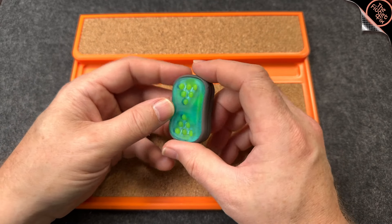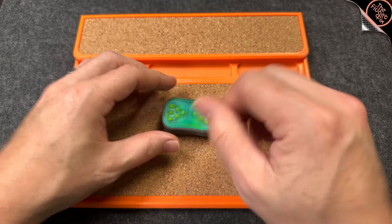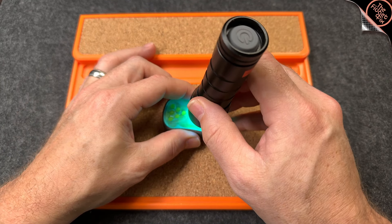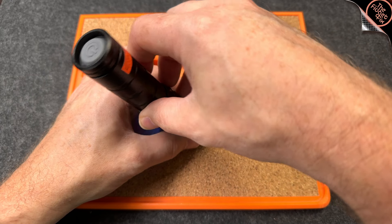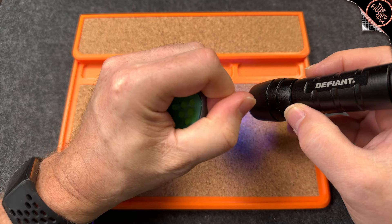And we've got our little pong balls here. Is this glow in the dark? Let's charge these up if they are. Nope. I thought these might've been glow in the dark. They are not.